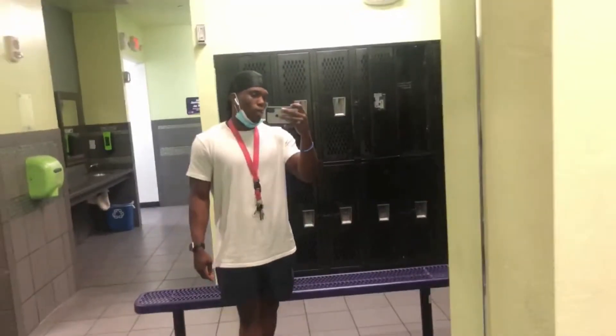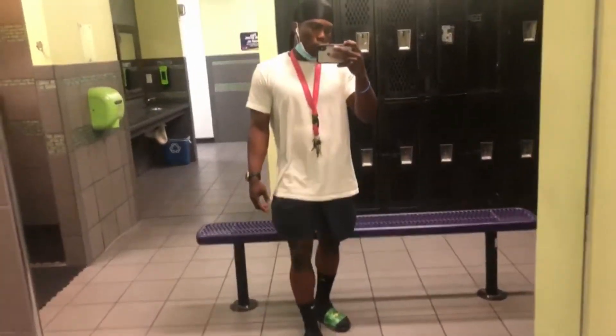Hello, YouTube. Welcome back to my channel, Max All Purpose Gym, M-A-P-G. Don't get it wrong. Today we'll be doing a dynamic stretch slash warmup follow along.